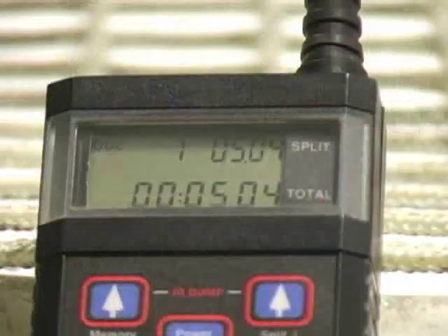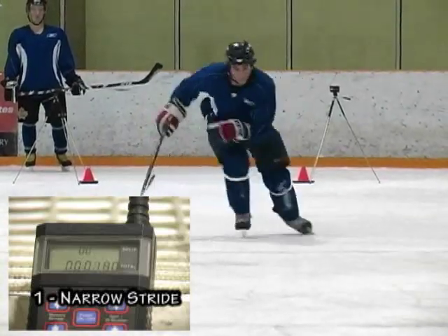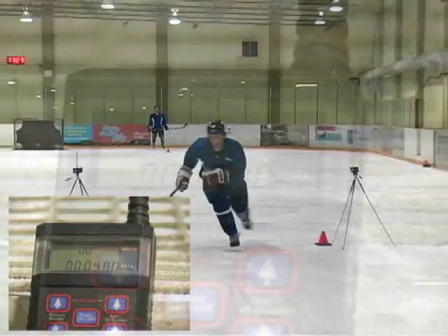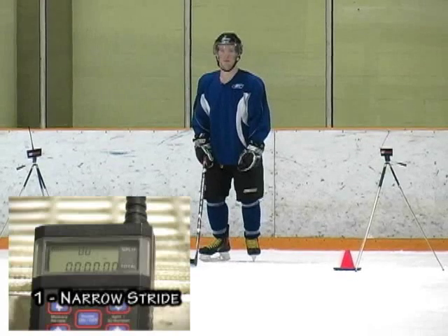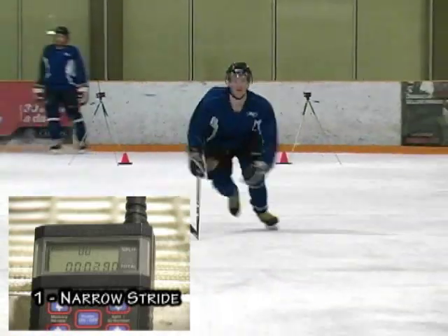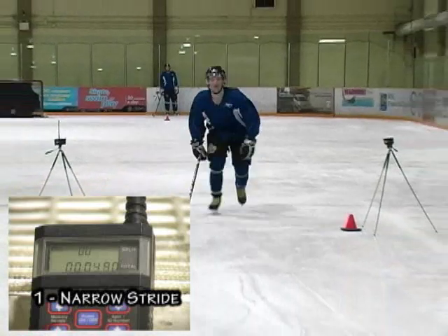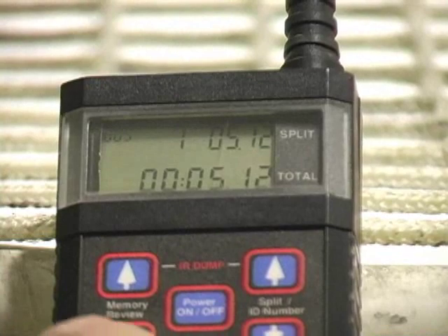I stopped the clock at 5.04 seconds. Now we're going to watch Chris. See the narrow stride that Chris has — he's bringing his skates up high and bringing his skates in. Chris was 5.10. And now we're going to watch Nolan. Look at the narrow stride he has, bringing his skates all the way in. He didn't skate all the way through, but still he's 5.12.